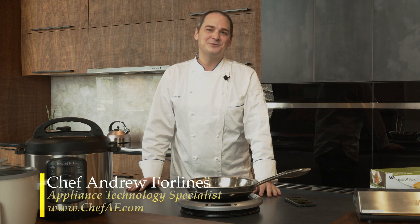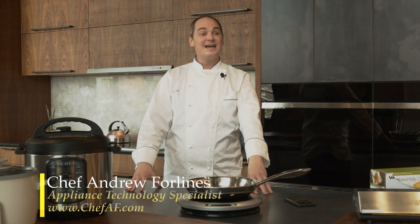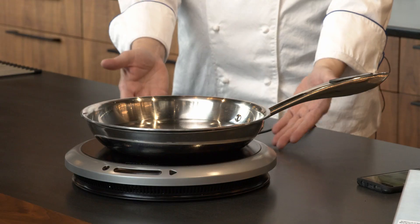Hey everyone, it's Chef Andrew Forlines with ChefAF.com and today I want to talk to you about induction cooking.